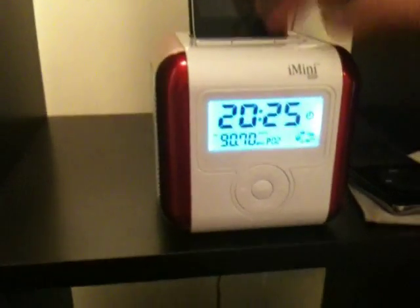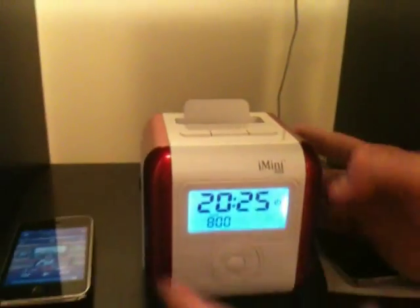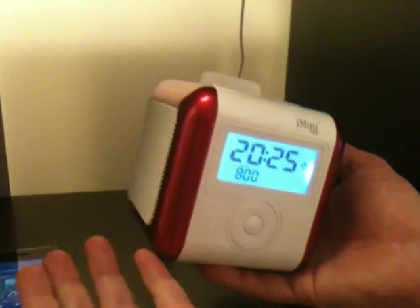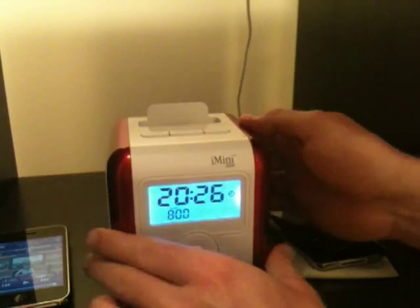On the top you've got a snooze button for your alarm clock as well. So that's the lovely, neat, versatile, and very powerful in terms of sound quality iMini Qt, now available on zelker.com.